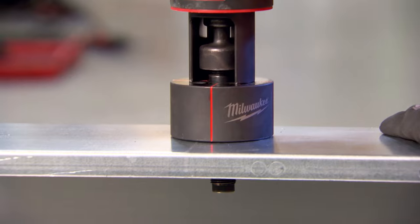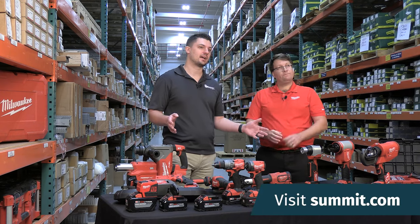That's fantastic — thank you so much. To add any of these tools to your packout, talk to a pro at your local Summit service center or online at summit.com.